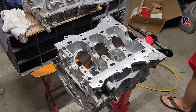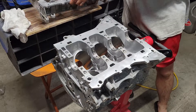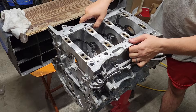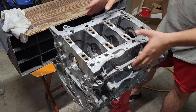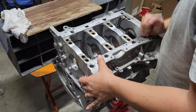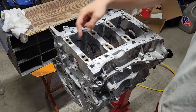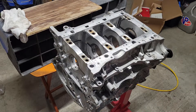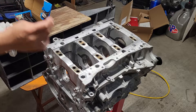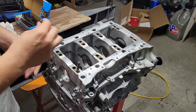Now we have all the main bearings back in place — the old ones. Everything is cleaned up. We're going to reassemble the upper block back together and torque everything up so we can check these bearing dimensions against the crankshaft journals. Make sure you clean out or blow out all your bolt holes — there can be a little trash in them. You want to run a tap through them as well. These are ARP main studs.